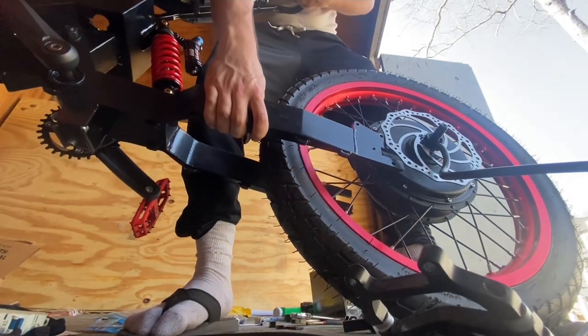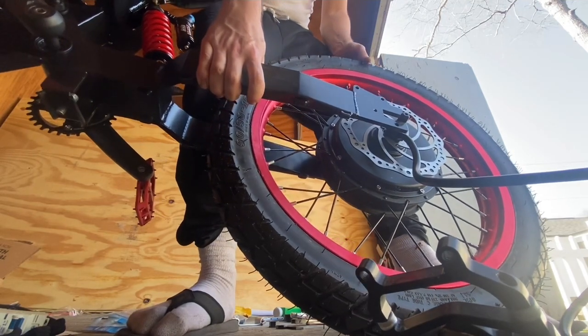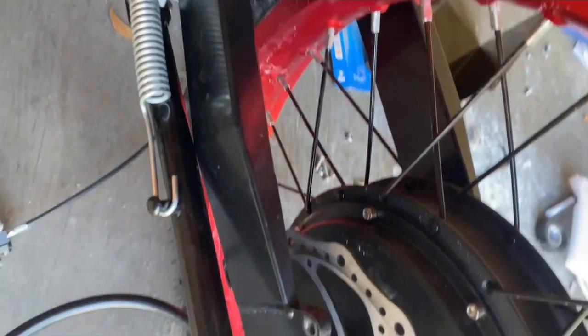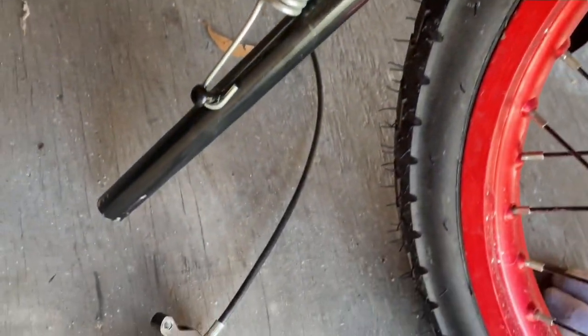I forgot to show this earlier, but before you put this on you might need some washers — I used a Dremel to cut a hole in the washer to fit the wire through. Here's what we're doing with the kickstand: we're screwing in the top screws first.